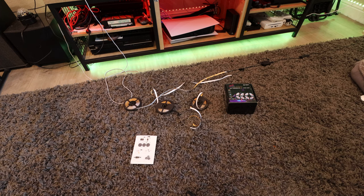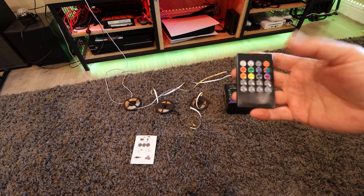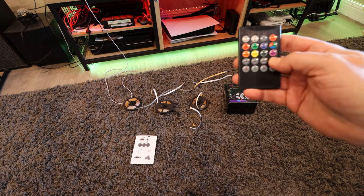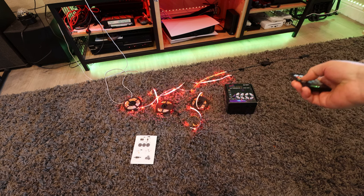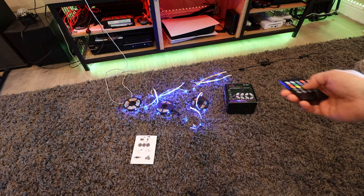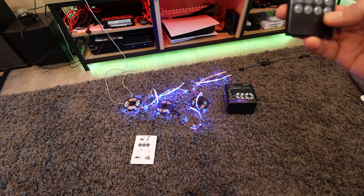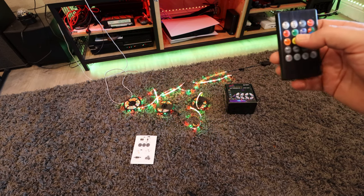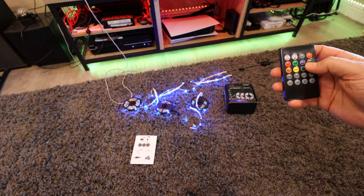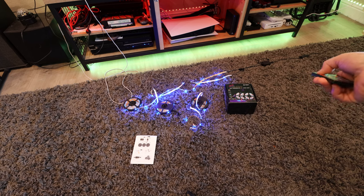The lights are plugged in now and it does come with a simple remote. On the bottom it has music functions, and it also has a bunch of jump and fade features. You can see the different functions for fade and jump, and it has solid colors too so you can go through all those. It also has up and down buttons for brightness.